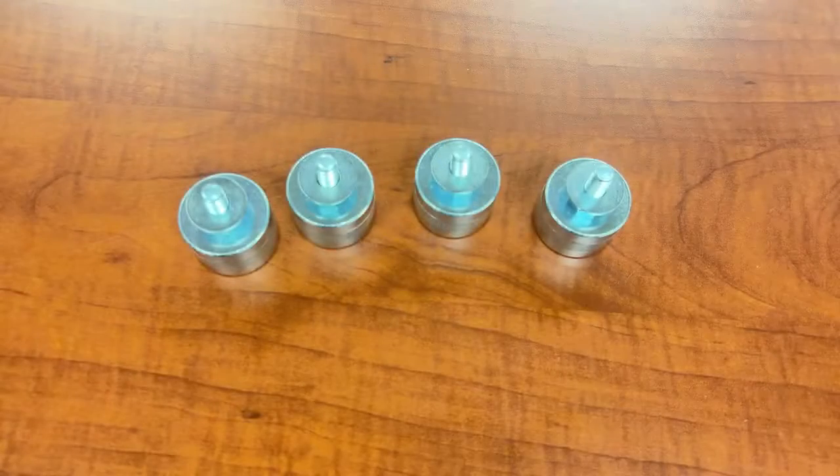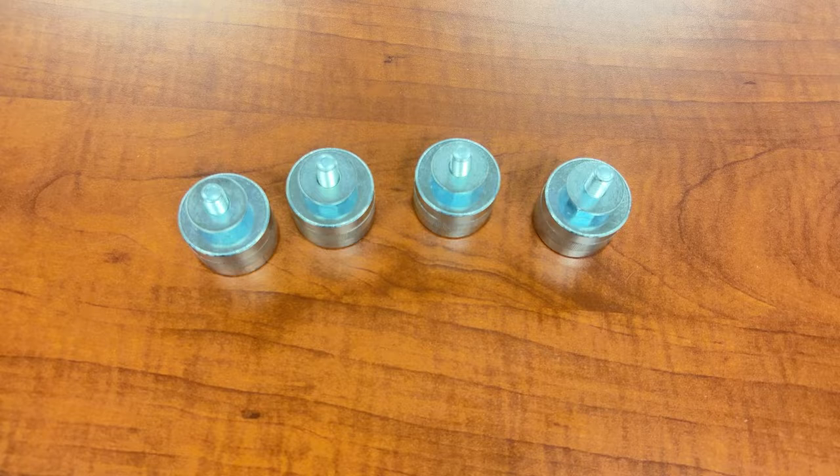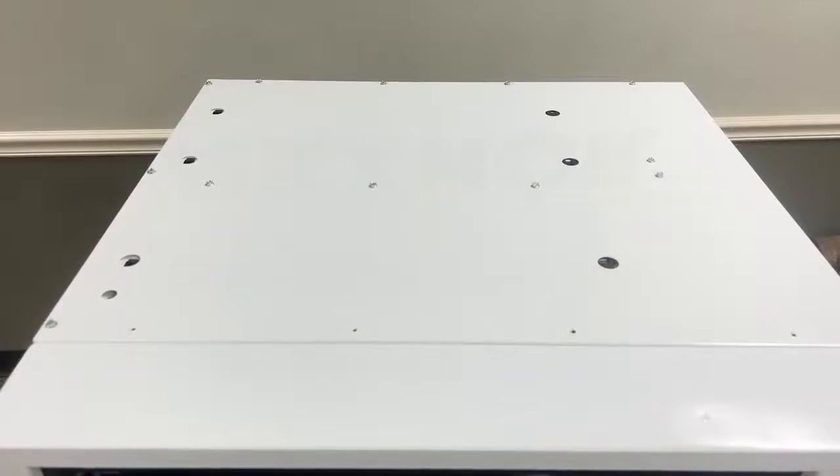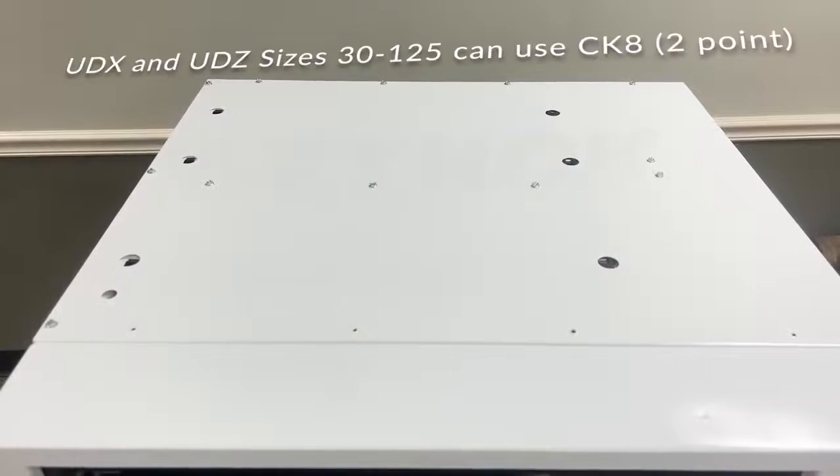Now that I have my hardware set up, I'm going to take it over to the unit and connect it to the threaded retaining nuts located under the top panel. On UDX and UDZ, model sizes 30 through 125 can utilize the two-point suspension.